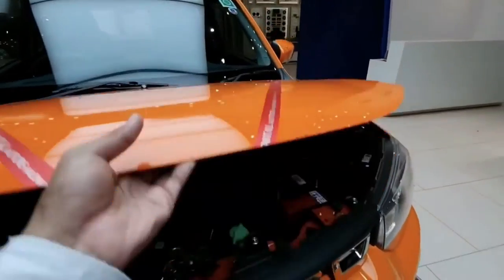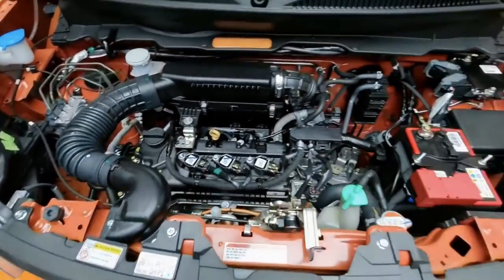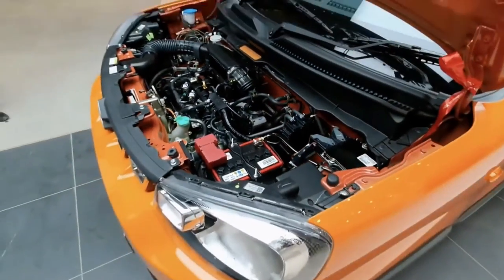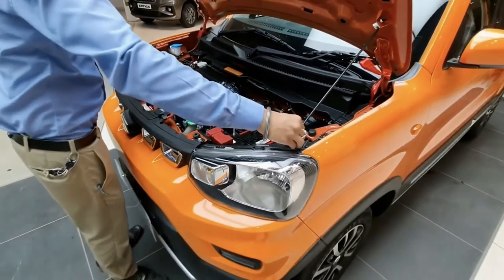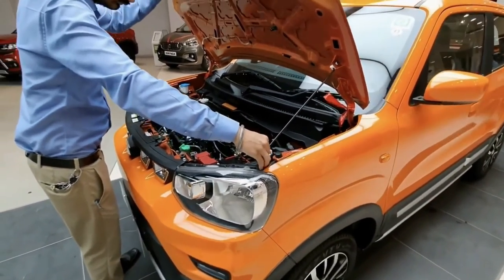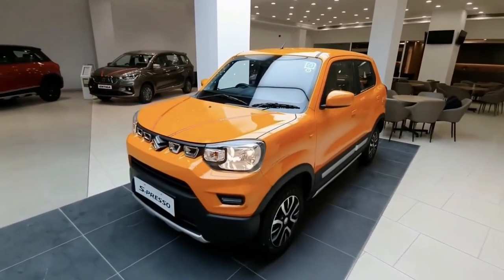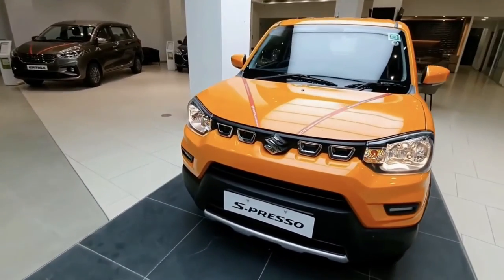Under the hood, it comes with a 1.0-litre naturally aspirated K10B engine that it shares with the Celerio, and a 5-speed manual transmission. Stopping power comes from disc brakes at the front and drum brakes at the rear. The small city vehicle comes with McPherson suspension struts at the front and a torsion beam at the rear.